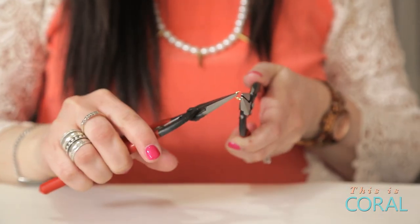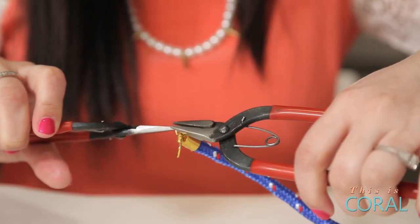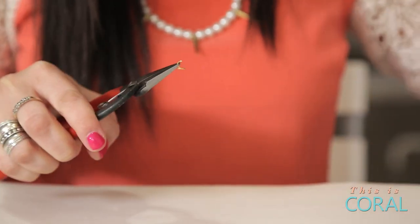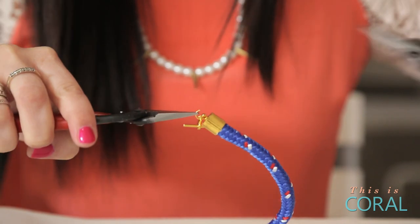Using your pliers, attach a jump ring to one end of your toggle clasp and to one end of your rope caps. Attach the second jump ring to your other rope cap and connect the other end of your clasp before closing your jump ring.